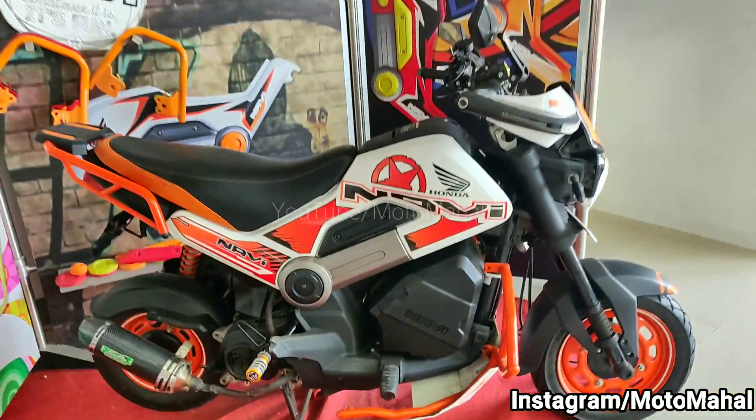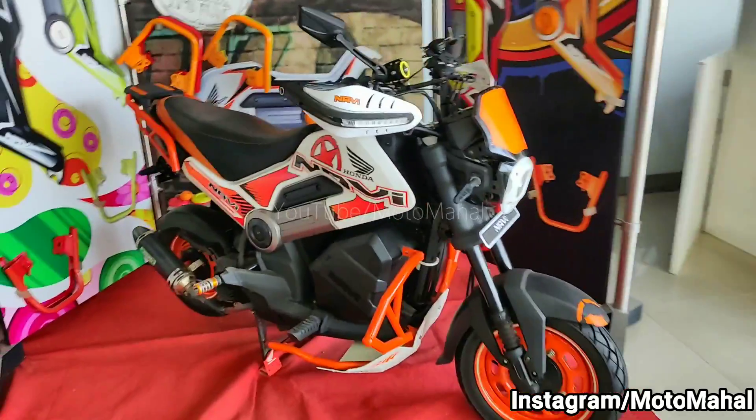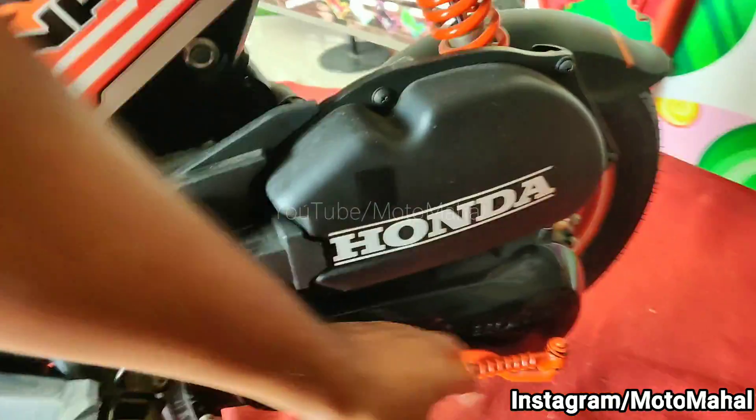Overall, if you can see it, you will definitely like this KTM-styled Honda Navi. Please let me know a name for it in the comment section.